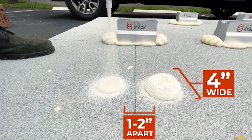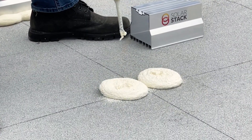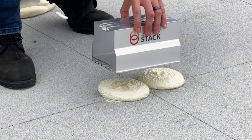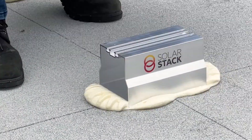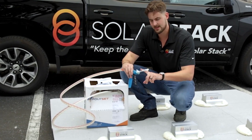Since Hurricane Andrew in 1992, foam adhesives have been used to bond tile roofs in Florida's HVHC zone. Solar Stack's parent company, Tim Grabosky Roofing, is located in South Florida, where they have been operating for 32 years using foam adhesive and have installed over 40,000 roof tiles. Remember the simple rule: don't rack it, and you will be happy for a longer period.